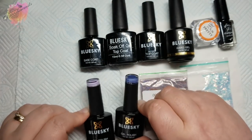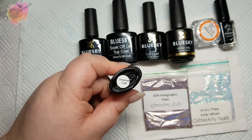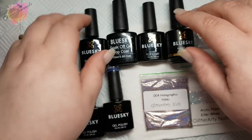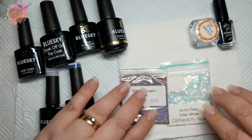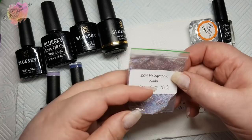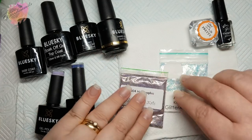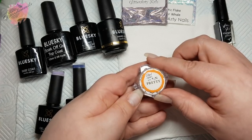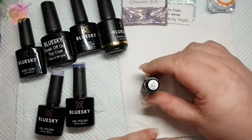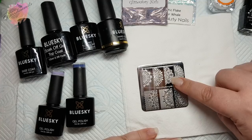The products I'm using for this mani are all Blue Sky: the base coat, a tacky top coat, a no-wipe top coat, and builder gel in a bottle. The two colours I'm using are a light purple called Universal Truth — a firm favourite — and a dark blue called Big Blue Marble, also a favourite. Then the glitters: Arctic Flare Killer Whale and Holographic Nicky, both from Glitterati Nails. I also have a Born Pretty Unicorn Chrome, a black stamping polish, and stamping plate Beauty Big Bang 020 — I'll be using the third image on the top row.